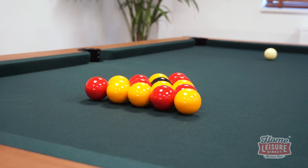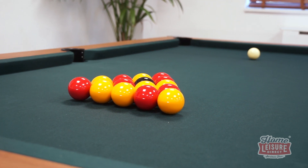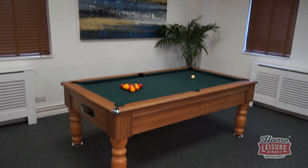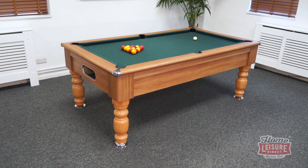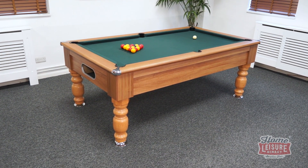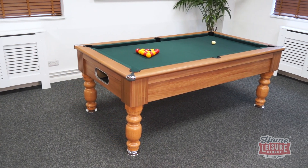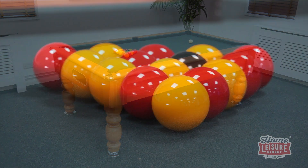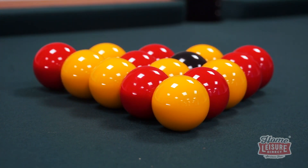Be sure to check out the full listing to see exactly what extras you can add to complete your setup. The signature Chatsworth is on our website now and available with free delivery. It's a great looking choice for anyone looking for a more traditional appearance in a table without breaking the bank. To find out more, talk to our team or check out the website.